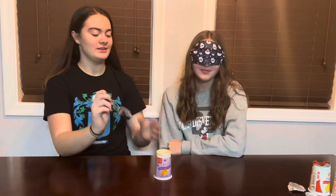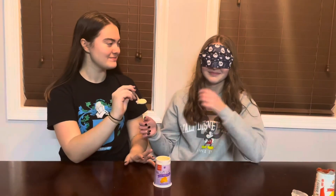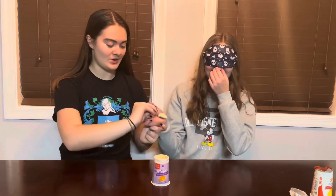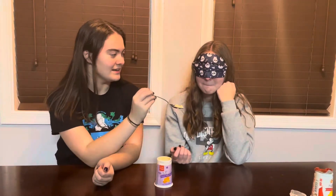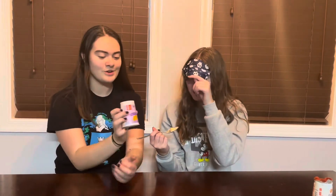We have our last flavor here and we're going to let Grace try it. Got some on the spoon — plug your nose, here you go. Keep that nose plugged and try it. What does it taste like? You can unpinch your nose and try it again. Now what does it taste like? Orange! Take off your blindfold — it's orange cream.